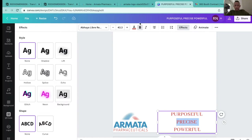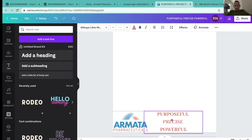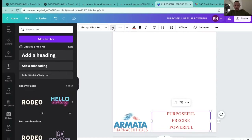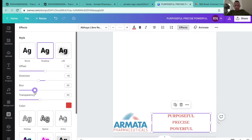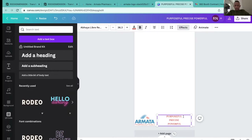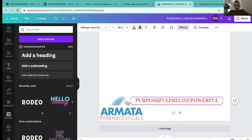Let me make it bold and see how that looks. I'll go back to effects and see if I can give it more of a look. For the slogan 'Purposeful, Precise, Powerful,' maybe I should try to put everything more in a line next to one another, maybe even add an asterisk between words.